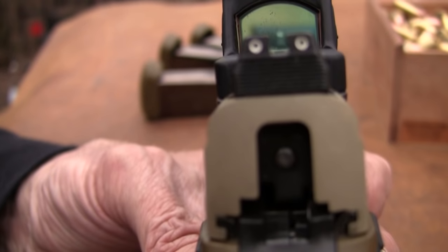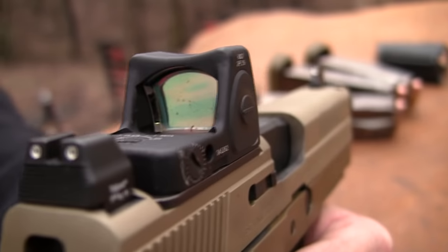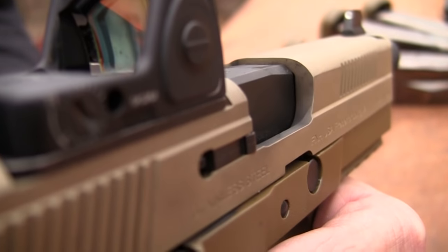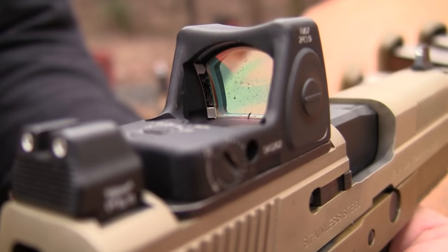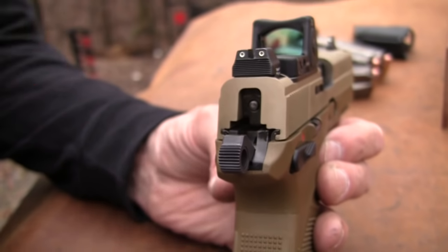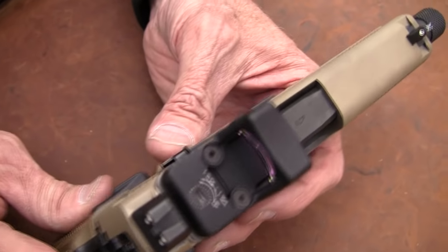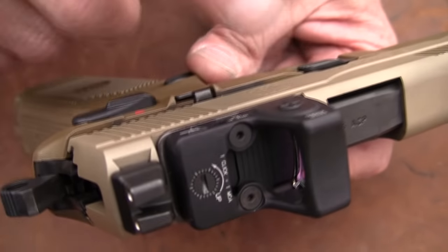Pretty interesting. So you can just leave the red dot on there, turn it off, and look through it using the regular iron sights. By the way, it has Trijicon high-profile night sights on it — it comes with that. It does not come with a red dot, but that's an aftermarket one the fellow put on it. I think they're a couple hundred bucks for that one. It's a Trijicon red dot sight.